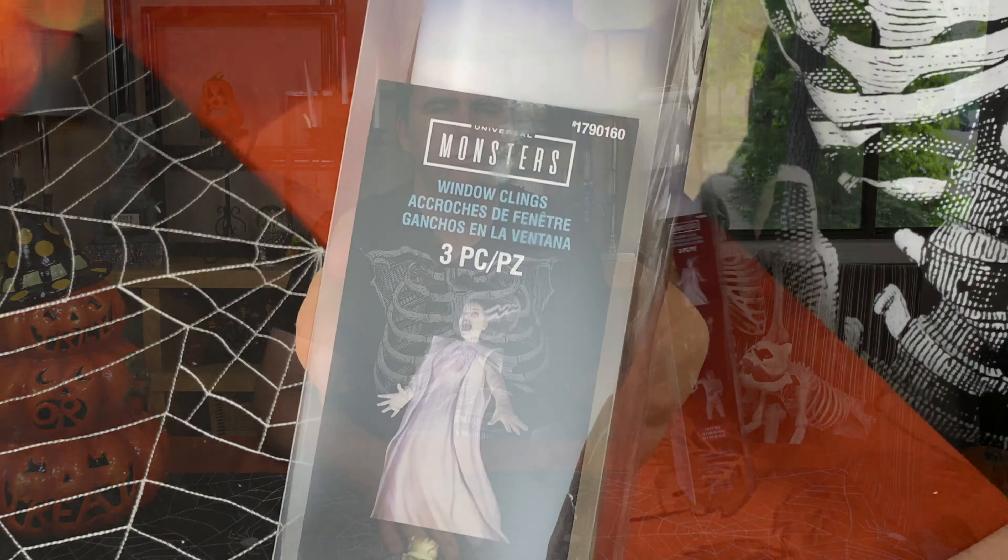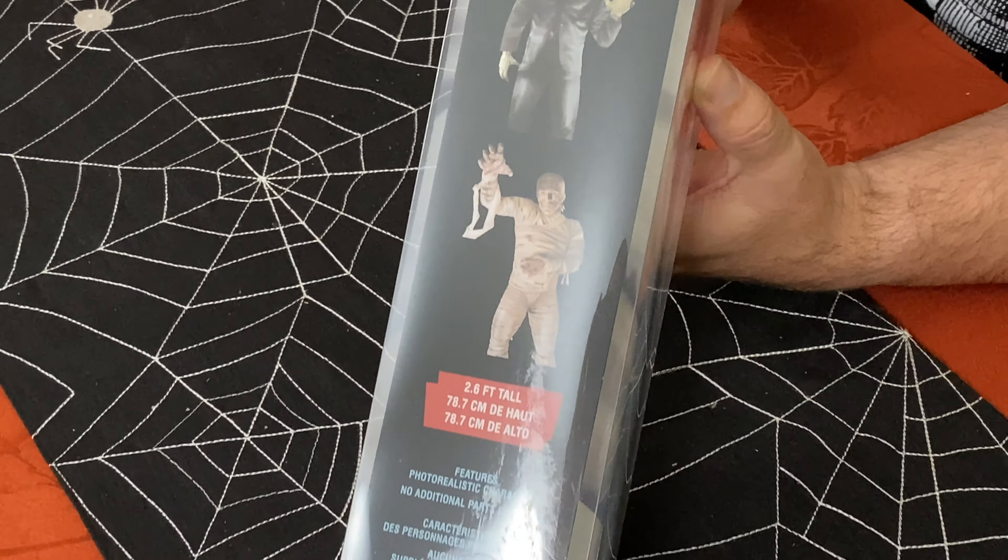One thing that caught my eye was this — it's a three-piece set of window clings featuring Frankenstein, the Bride of Frankenstein, and the Mummy.